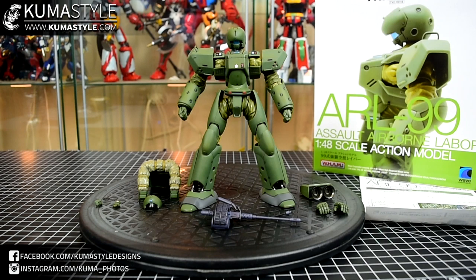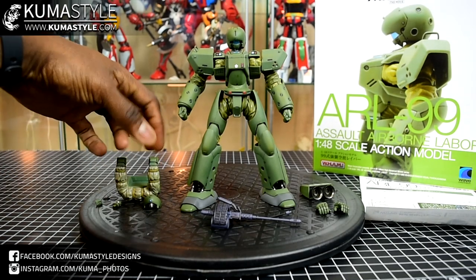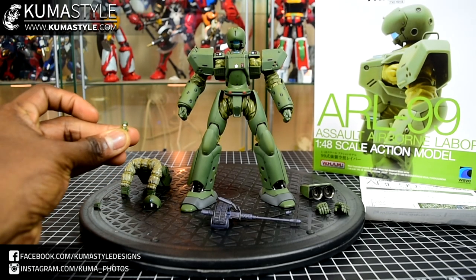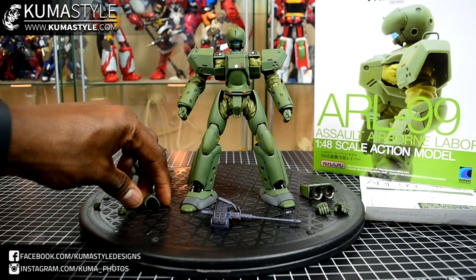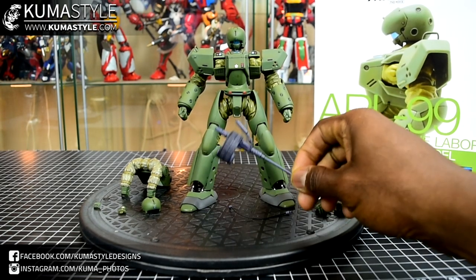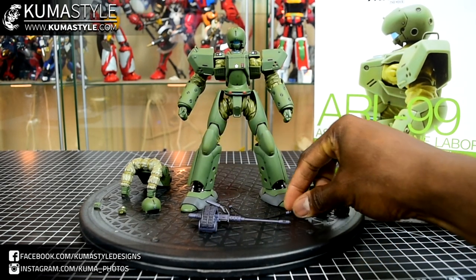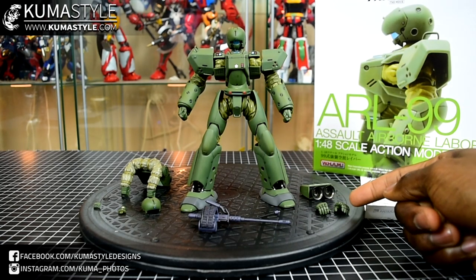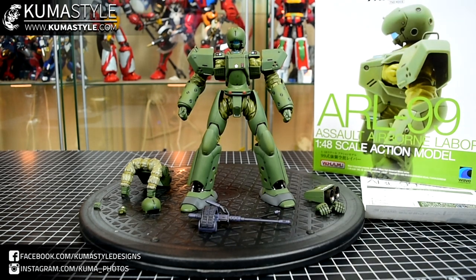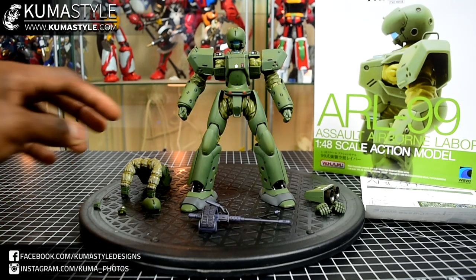It does have a lot more articulation points than the Unit 1 that they made, though they're very limited as you're about to see. In terms of accessories, it comes with his parachute and back thruster, an optional pilot figure, the blacked-out visor, his gatling-type gun with a cable that attaches to the body, a pair of alternate open hands, and his front thrusters. That's a cool little design piece — I actually love that.